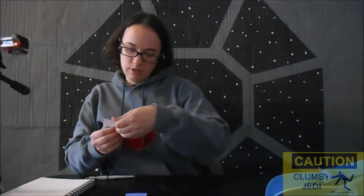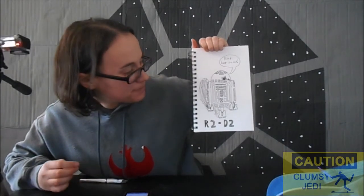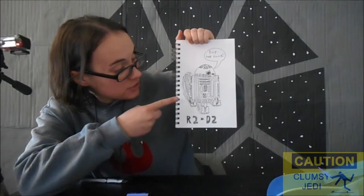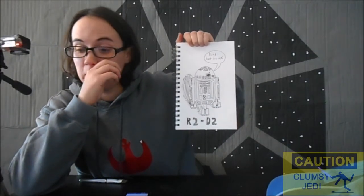Time for number two. Please let it be something easy. R2-D2! Oh good, that ought to be way easier. Here's my ten minute R2-D2. Now he doesn't look half bad, because he's basically a basic shape. He actually looks recognizable, considering the fact I was rushing him.